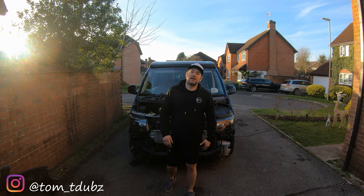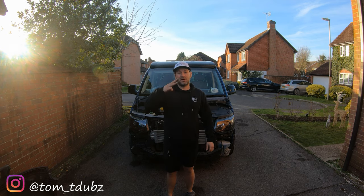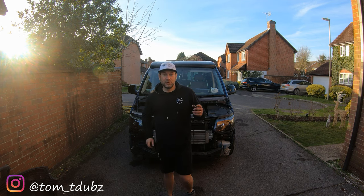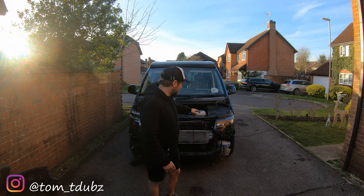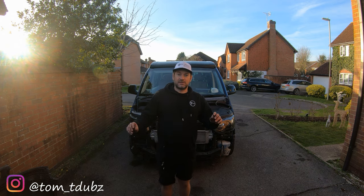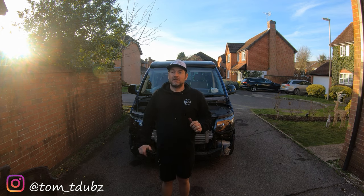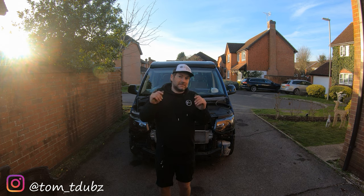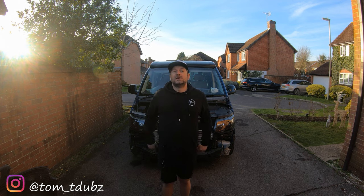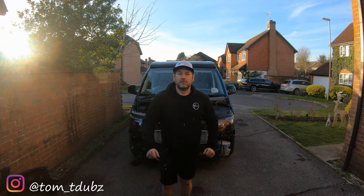That's it for part two. I'm sorry to say there is going to be a part three to this episode of the blue build. The lights are in, they're looking pretty cool, the fogs work, the DRLs work — well, I didn't show the DRLs being plugged in, so you'll have to wait for the next video. This is Tom, this is T-Dubs — hit the subscribe button, hit the bell icon, and stay tuned for part three.